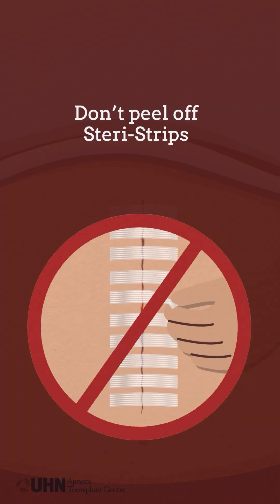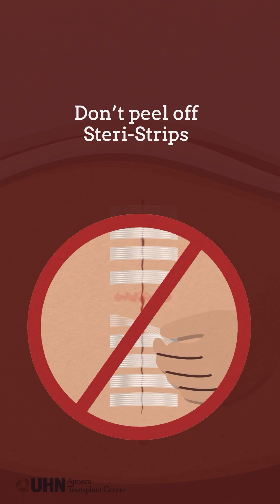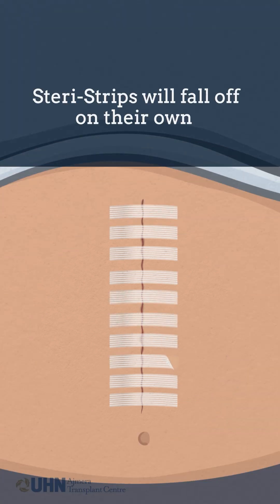Don't peel off the steristrips. Removing them too early may reopen your incision or lead to irritation and complications. They will naturally fall off on their own within one to two weeks with your everyday activities or while showering. New steristrips are not required to replace the ones that have fallen off.